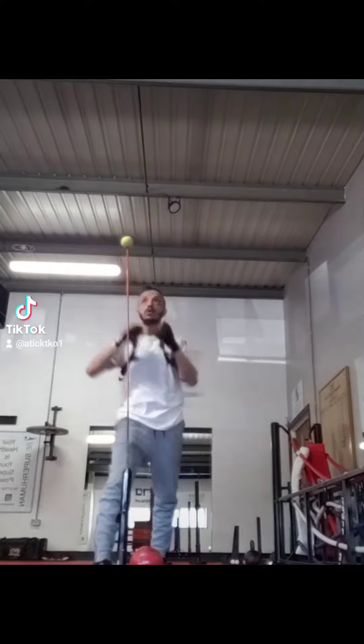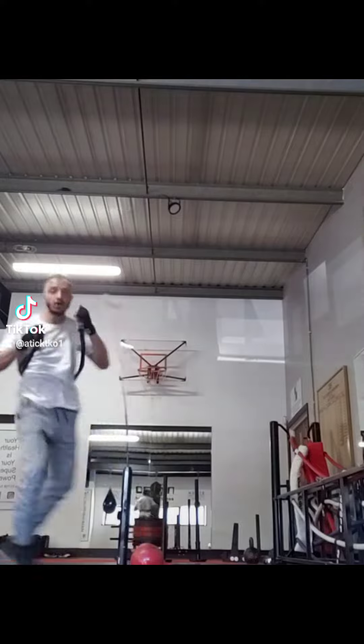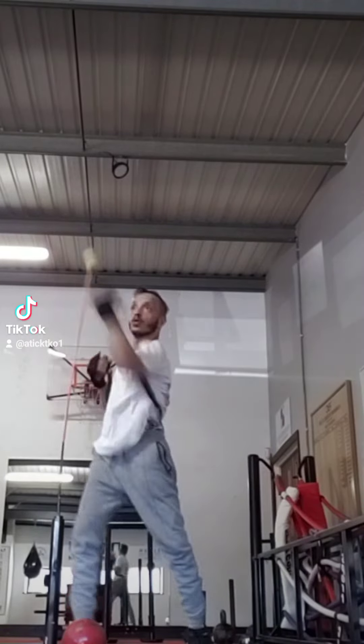Using something like this — what makes it different is the resistance band, which I could swap for a stronger one. And a fast-moving punch bag — try it. It's fun. Helps to improve speed, accuracy, striking power and more.